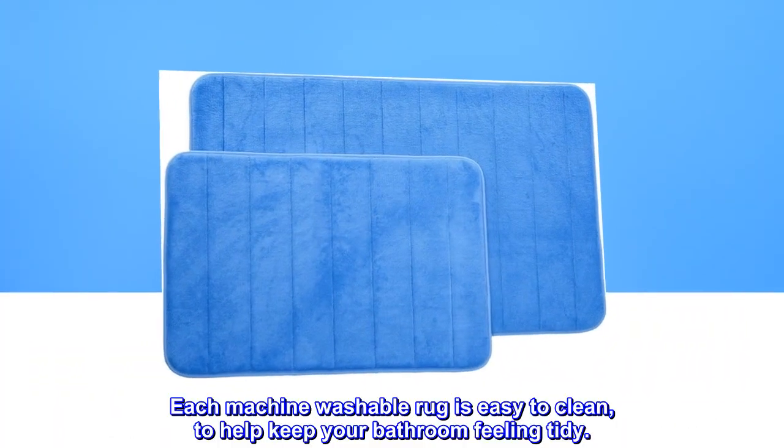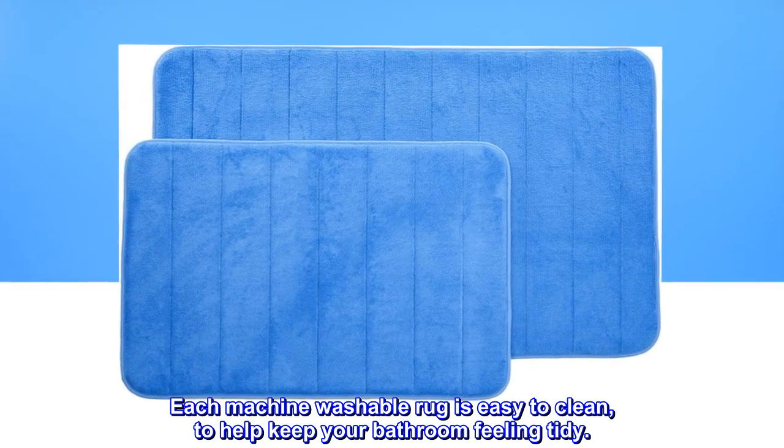Memory foam. The one-half-inch thick layer of memory foam provides plenty of soft, cushion comfort as you step out of your tub or shower. Each machine washable rug is easy to clean, to help keep your bathroom feeling tidy.